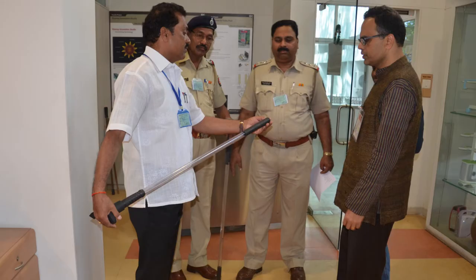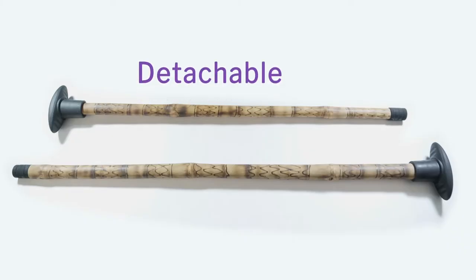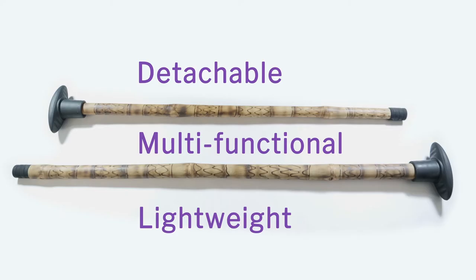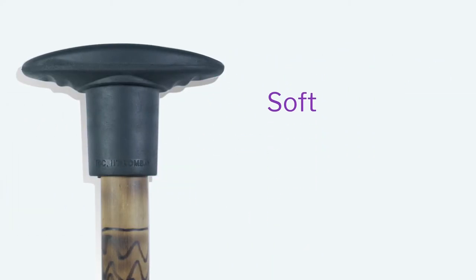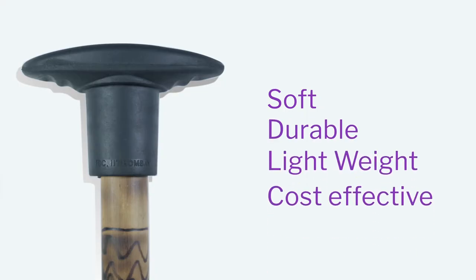Then we found out that the polycarbonate stick was actually slipping from the bottom, so we had to make the bottom as well. Look at the bottom cap — the attachment is detachable, multifunctional, and lightweight. It can be fixed to the stick whenever needed. The material used is neoprene rubber, which is soft, durable, lightweight, and cost effective.